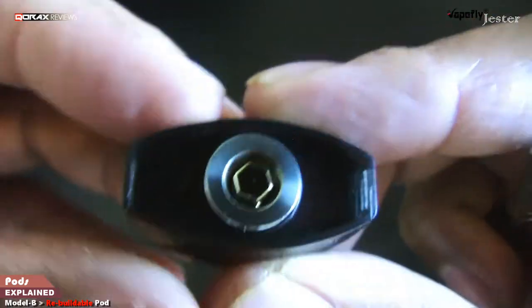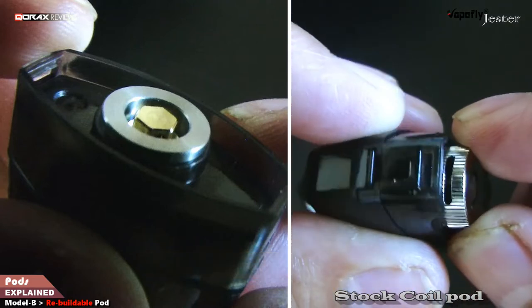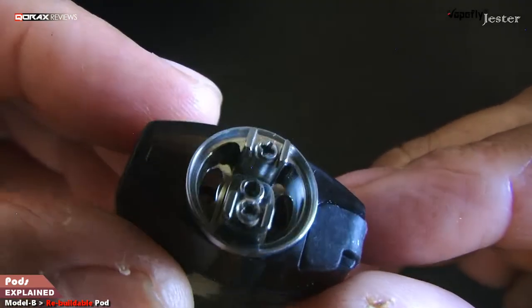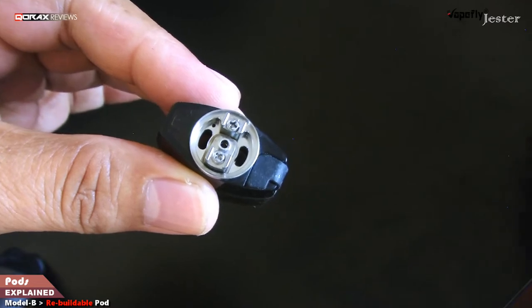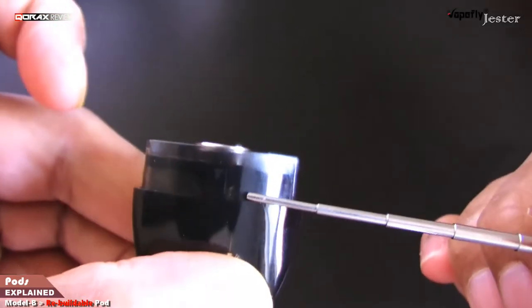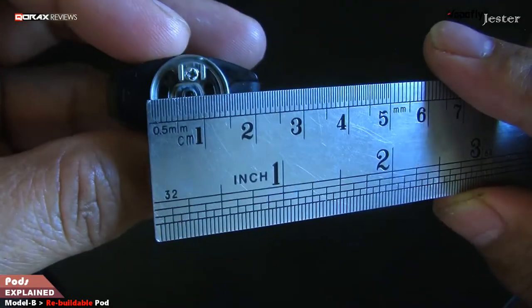This bottom section is the tank — RDTA design. One thing though: there is no AFC ring in this RBA pod unit, unlike the stock coil version, so we are relegated to the same draw with no adjustments possible. Airflow is under the coil, and the air channel is also lifted — this helps two ways: air inlet gets closer to the coil, and it avoids leaking if the deck gets flooded. Air intake is from the bottom, coming from the connector socket and entering the pod through two slots, one on either side, and into the deck. Post to post we have approximately 8 mm space, and end to end about 14 mm — good enough for rebuilding, similar to most full-fledged RTAs.